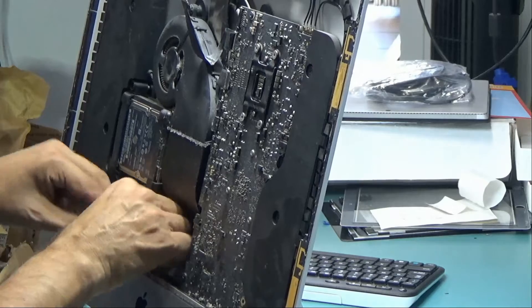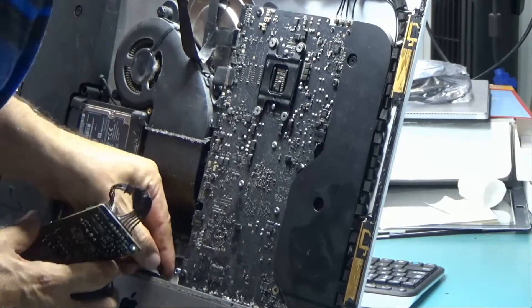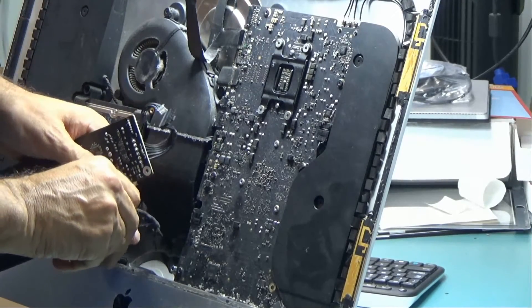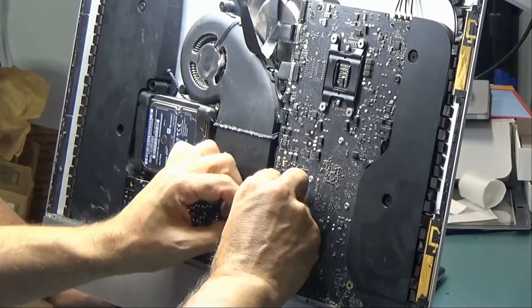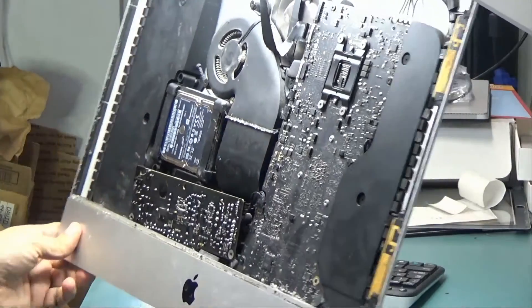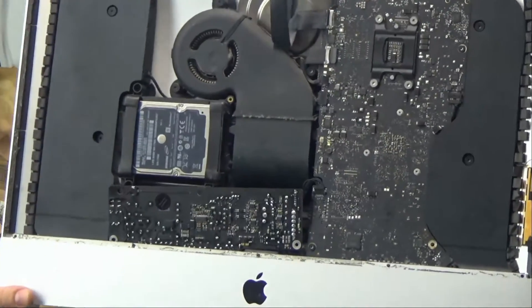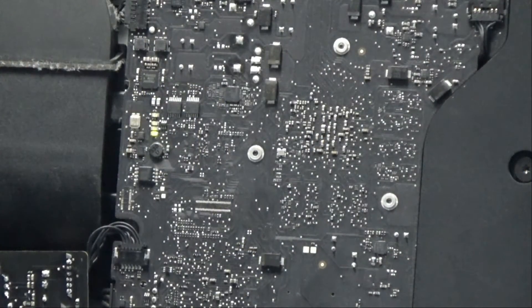The old power supply is out and we're going to try the one we have. Now we're going to try to see if we get a second light — let's turn this on. Right now we have light number one on right over here.